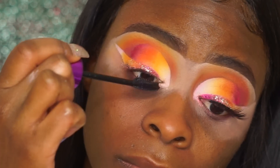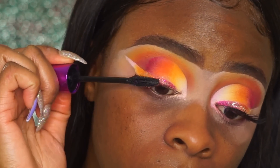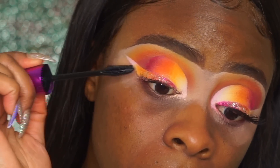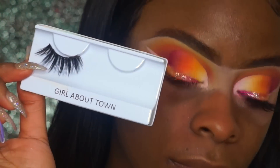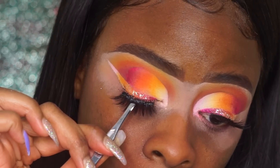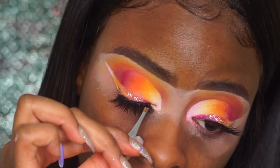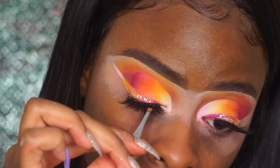Now it's time to add my falsies. I'm going to add some mascara first — any mascara that's your favorite will work. The lashes I'm wearing for this look are the Coco Girl About Town lashes, and I'm going to apply these with some tweezers and some glue. Make sure your glue is tacky before applying your lashes, of course.